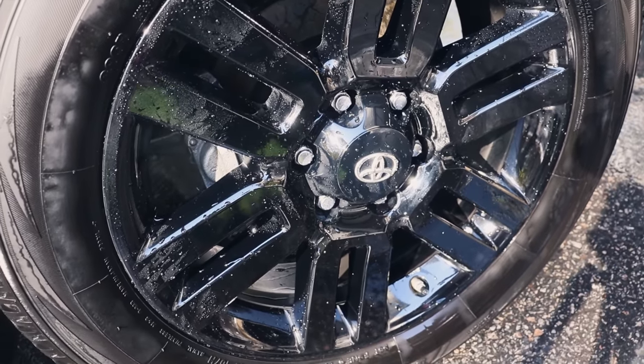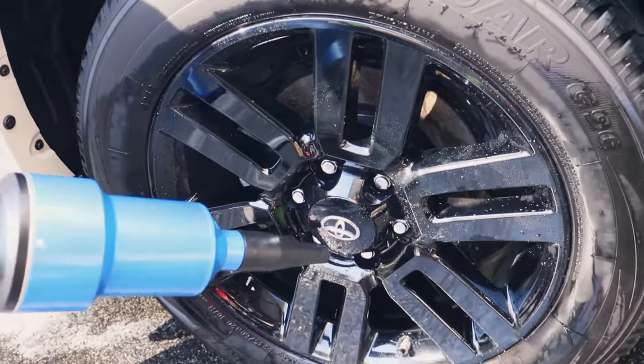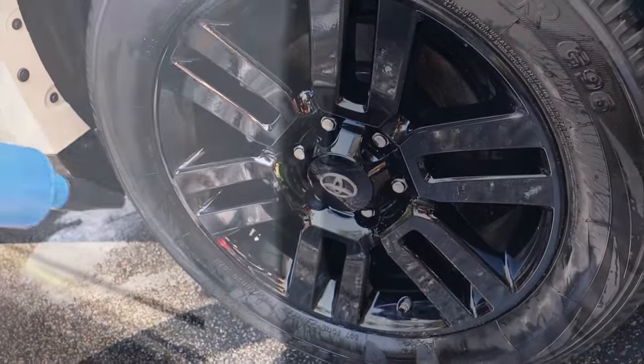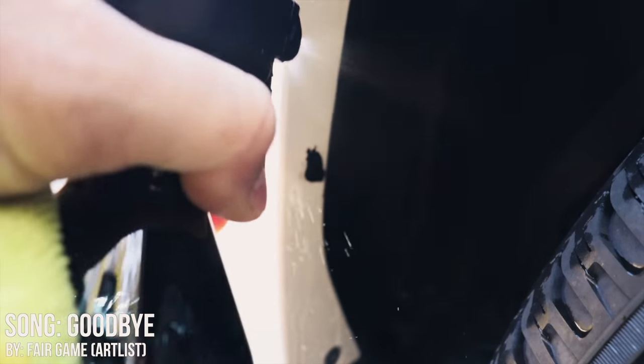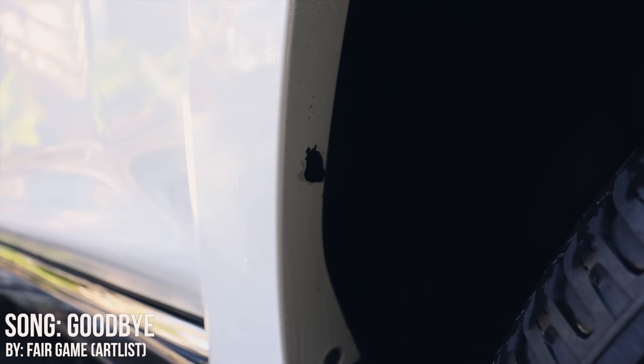Now you can blow dry the panels and continue with the rest of your detail. Here's a big blob of tar on the rear wheel well — let's obliterate it with Puris Tar Remover. Let it dwell, and this may take a couple of applications because it's so thick. Just gently agitate and let the chemical do the work. Sometimes the tar has a crust on it — once you dissolve that top crust, you can see it dissolving, which is awesome. Keep slowly dissolving and agitating until it all comes loose. If you need to spray a little bit more, go ahead — it'll help dissolve it further. Use the chemical to dissolve it and don't over-agitate or use anything too aggressive.